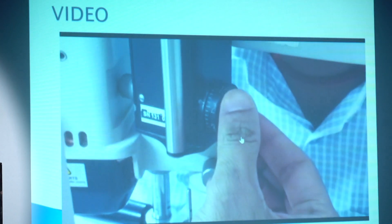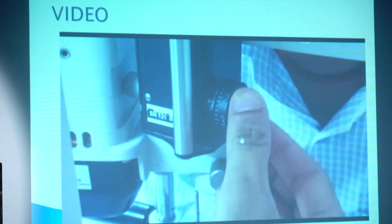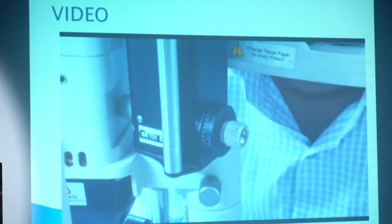Now just rotate the dial — in this case the pressure is nearly 23 mmHg. I got the endpoint here.